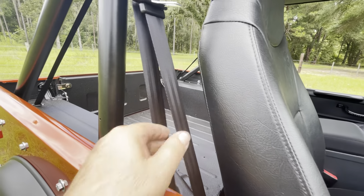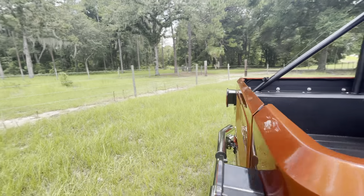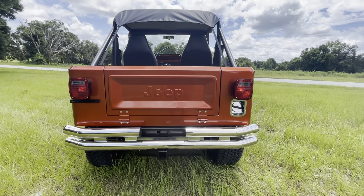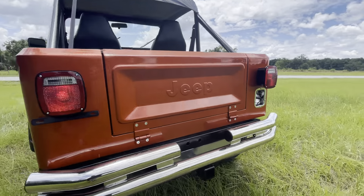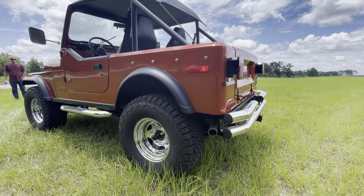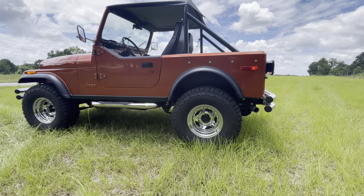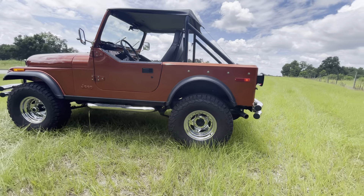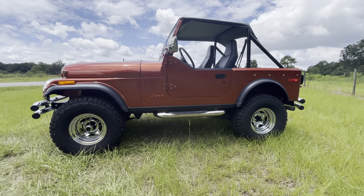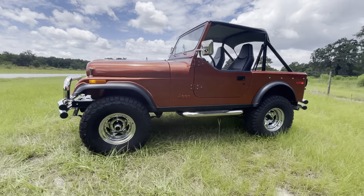This one's a rear seat delete with a three-point lap belt.